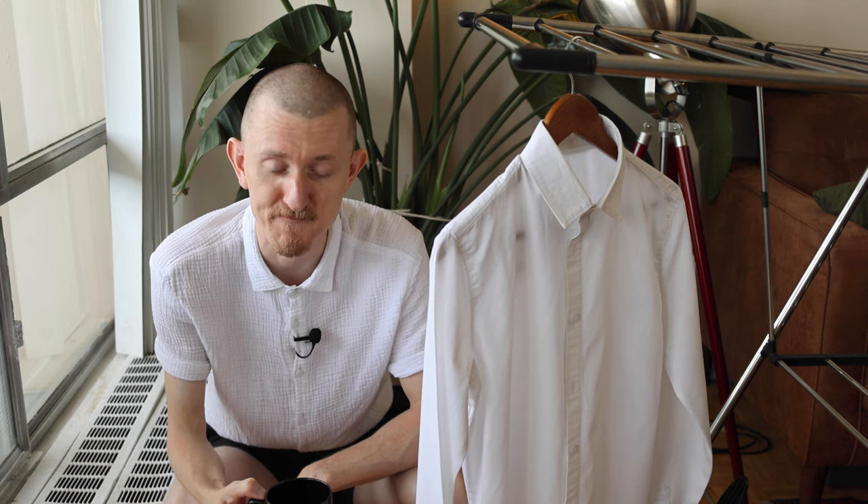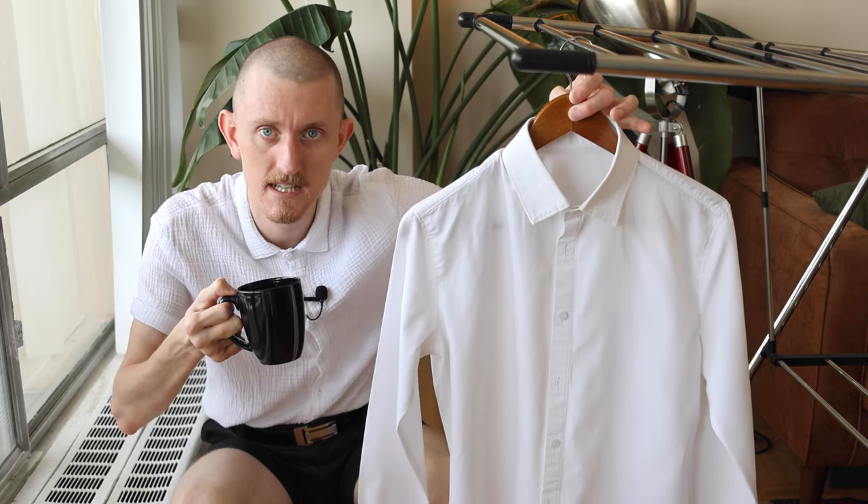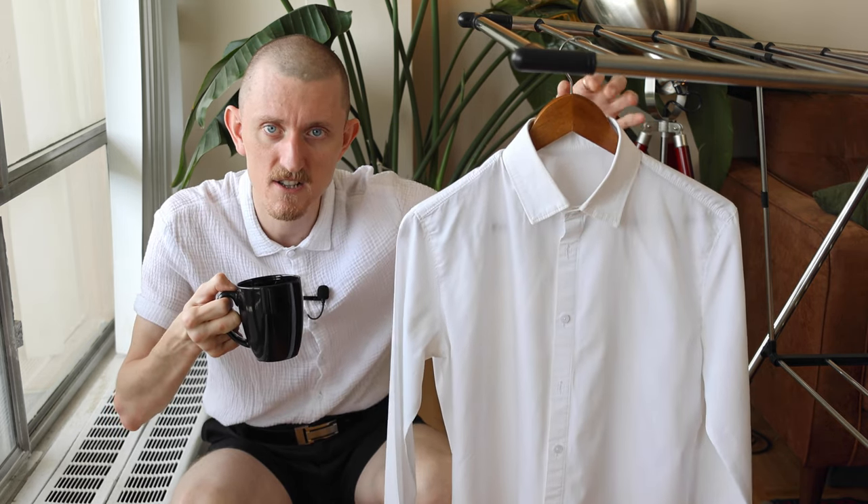Gorgeous. If only this wasn't just straight water — me and all the corns are running a rather low budget operation here. If you're doing this just before you put it on, you're immediately going to get creases in it again because the threads are still a little damp. Just as much as it helps take out creases, it also creases just as quick.